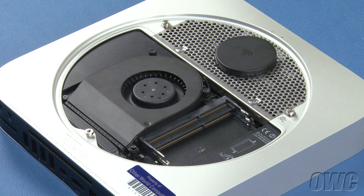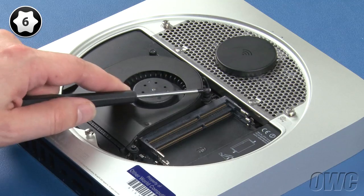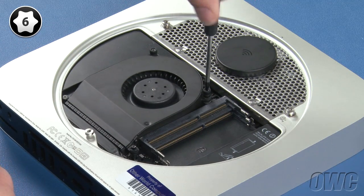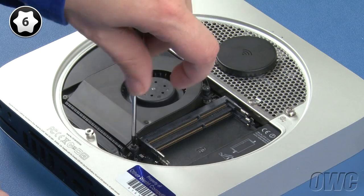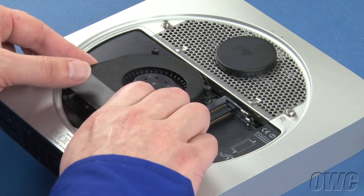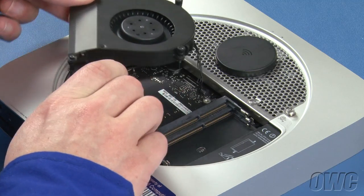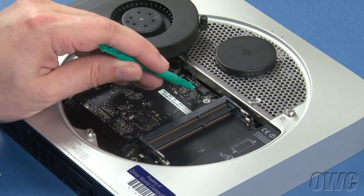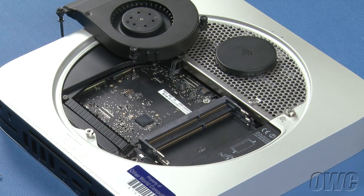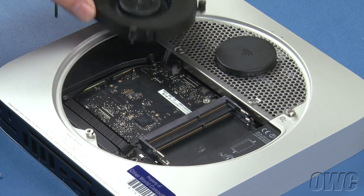Next, use your Torx T6 screwdriver to loosen the three screws that hold the fan in place. Lift the fan up and over to the side, then using a nylon pry tool, gently lift up on the wire end of the fan connector until it comes free. You can then set the fan aside.